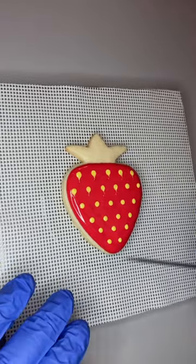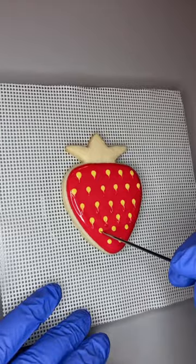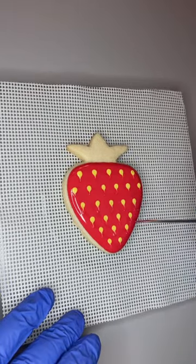After you do your polka dots you could end it right there, but what I did here was I took my scribe and pulled every dot down to make little teardrop shapes for the seeds.